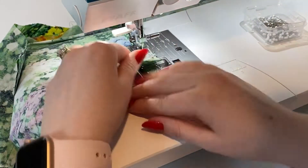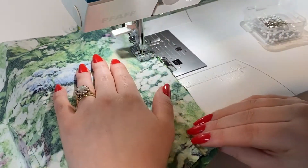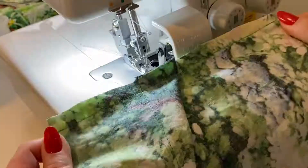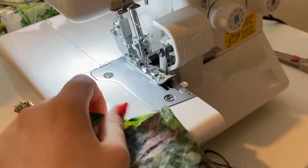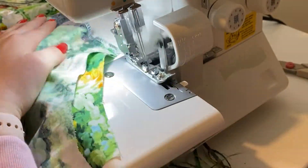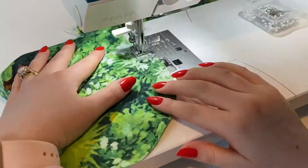When doing bodice pieces like this, I always try to emphasize directional sewing — sew top to bottom on both sides and left to right on both sides. It really does help make your garments look more professional and sit better. Once I've done all those seams on my bodice, I'm finishing off the raw edges with my serger. This is a bit of a new step for me but it makes such a big difference.